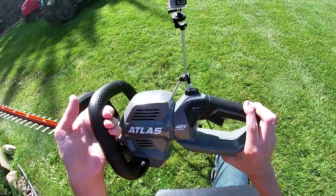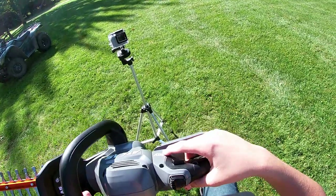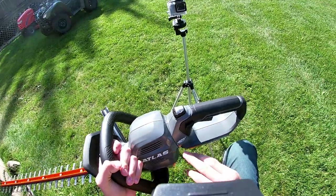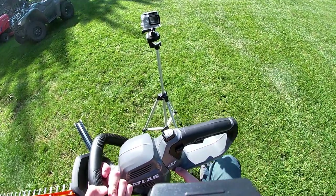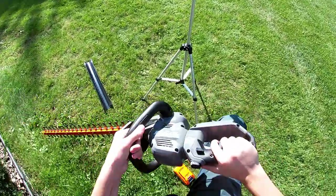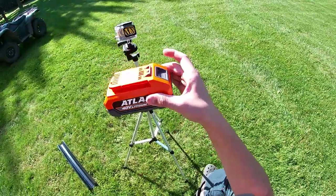Now, Harbor Freight Atlas tools — gotta be careful. If you get an 80 volt tool you have to get an 80 volt battery for it. But a 40 volt tool will also use a 40 volt battery.